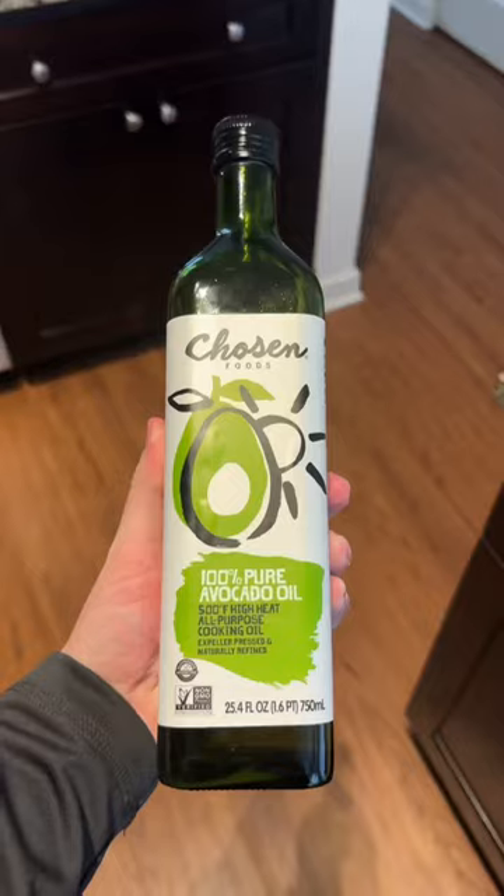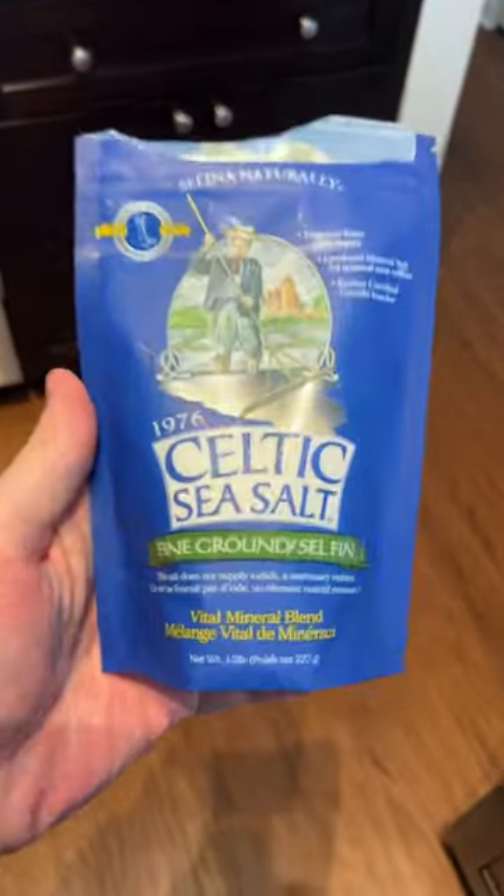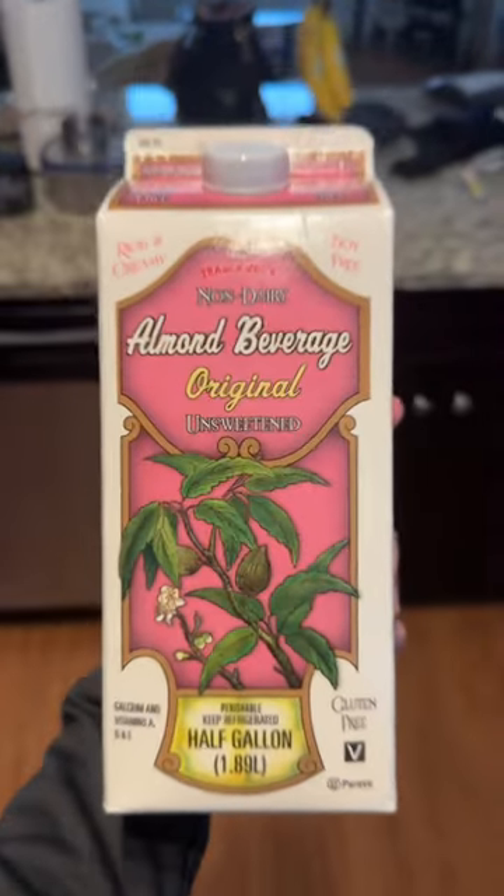Gonna need cauliflower — I buy the pre-cut stuff — chosen avocado oil (all the other brands are just vegetable oil), Celtic salt — does it make a difference? Maybe. And then unsweetened almond milk.